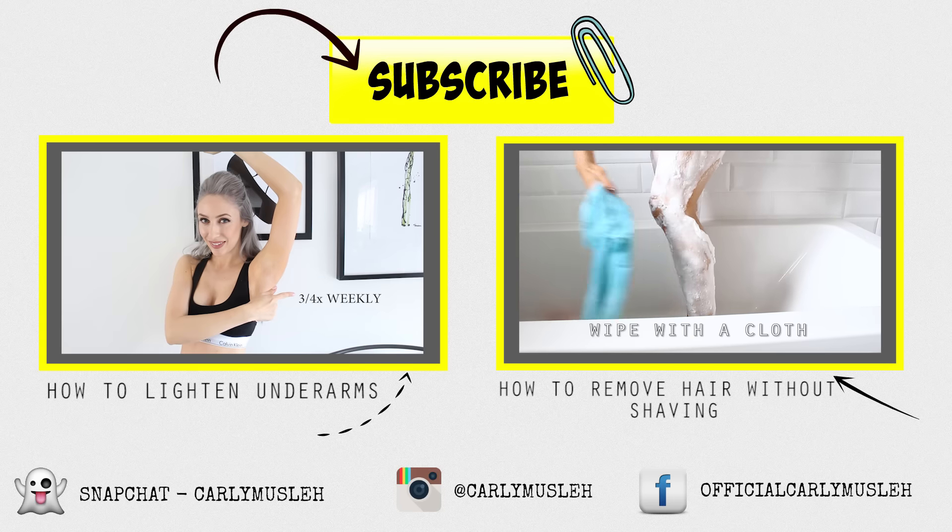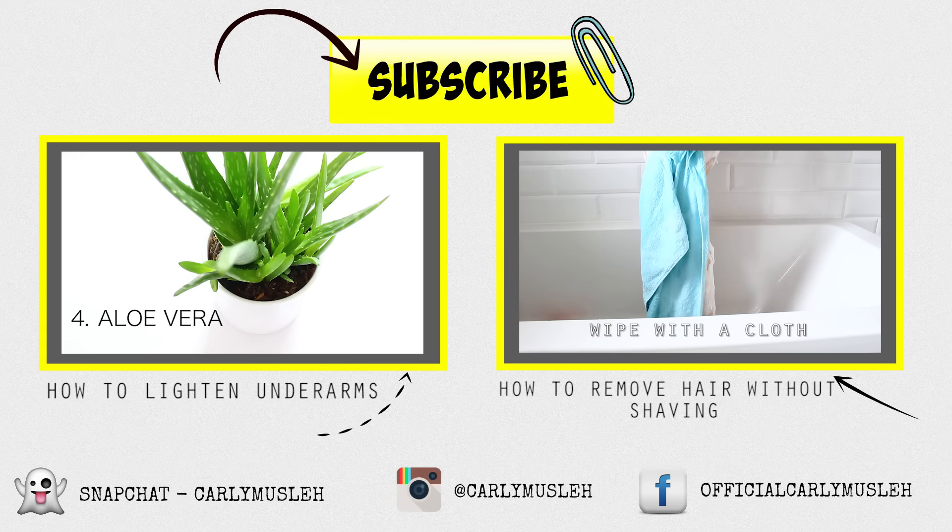I hope you've enjoyed this tutorial. Please subscribe and if you haven't already, check out my other how-to videos.